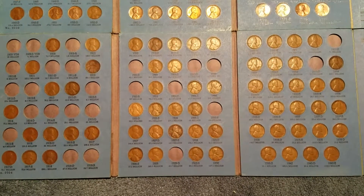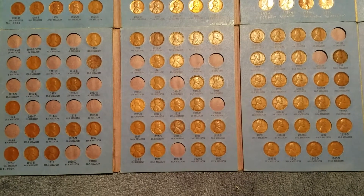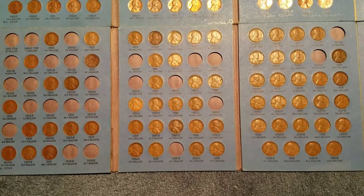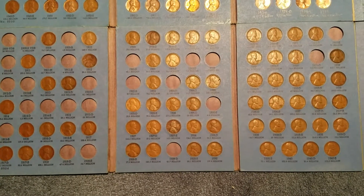Hello YouTube, this is USAPennyHunter43 and I've been putting together a couple coin books lately and I just wanted to show you what I've done.